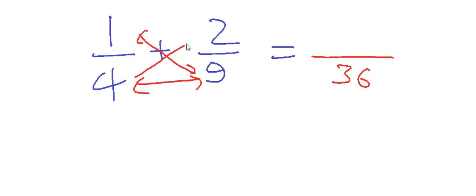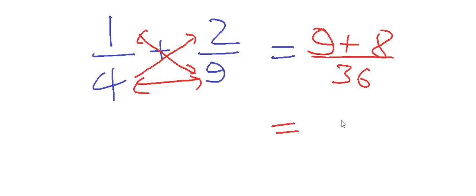Second step: cross multiply these two numbers and write as-is — nine into one, that is nine here, and four into two, that is eight here. What is between these two numbers? A plus sign, so write plus. So after these two steps, we have nine plus eight in the numerator upon 36 in the denominator.